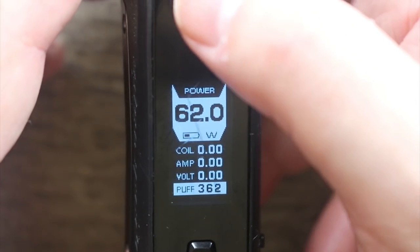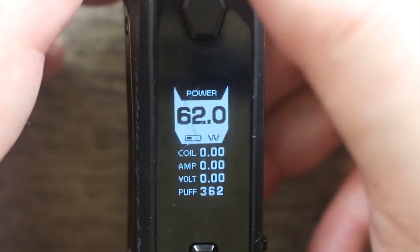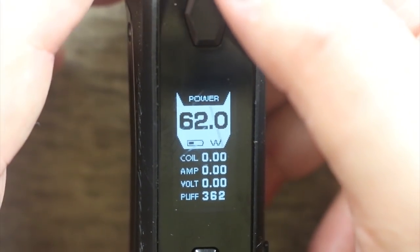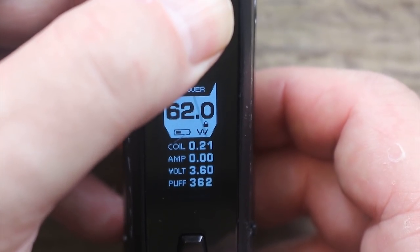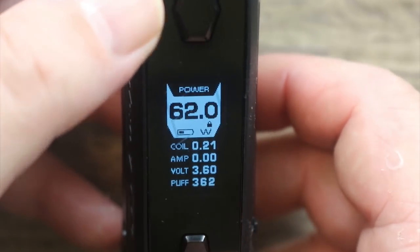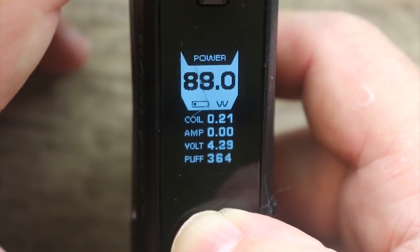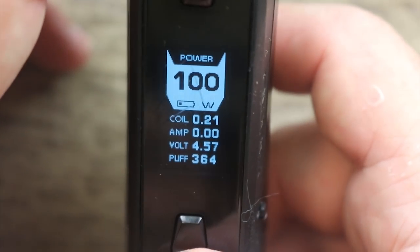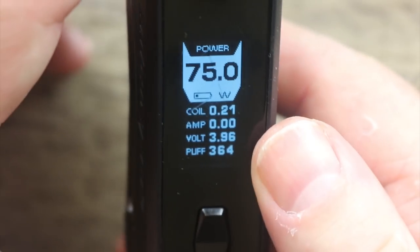If you want to adjust the resistance, just hit the button and it scrolls. You can reset the puffs right there. To get out of the menu, hold the power button down. Hold the minus and plus buttons together to lock or unlock the mod — when you lock it, you're only locking it for wattage but you can still fire. This does scroll all the way up to 100 watts and does round robin.